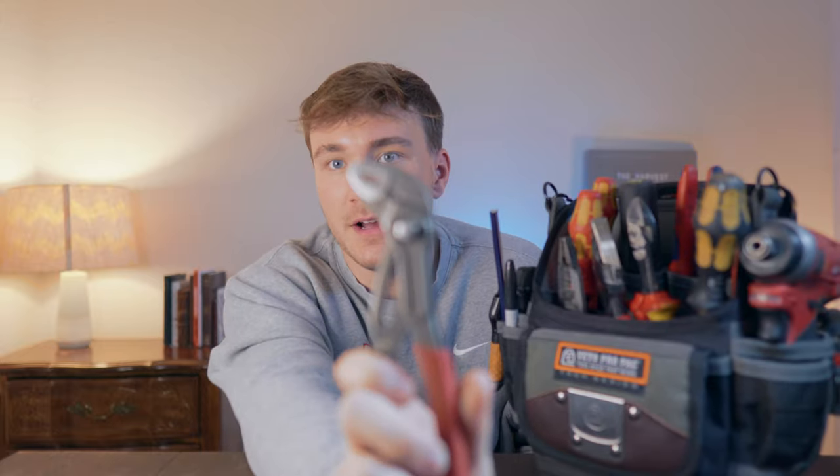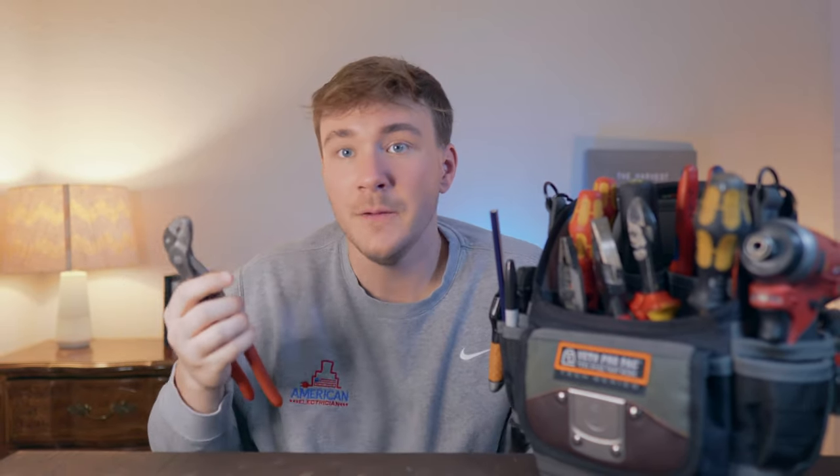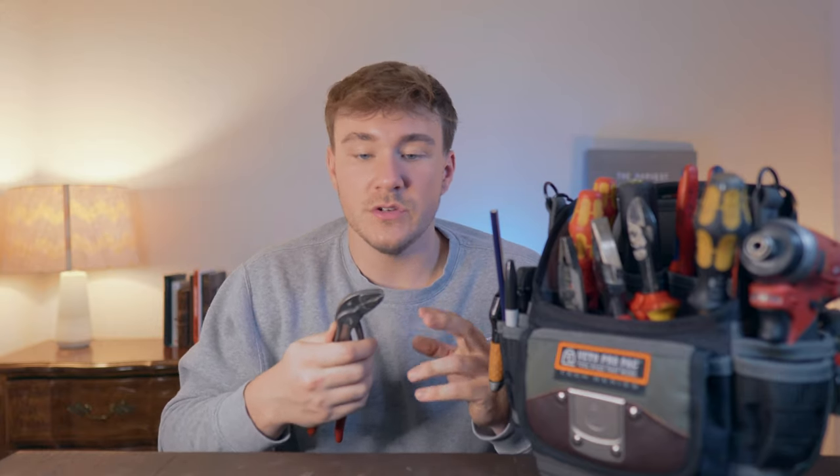The last tool on the first-day list is a pair of water pump pliers — channel locks as we call them in America. These are from Knipex. They're significantly more expensive than the Channel Lock brand but worth the money. If you're on a budget, get the Channel Lock ones. I really like the push button and the grip on these. You'll use them to turn pipe, turn nuts and bolts — they give you leverage and grip you can't get with your hands.